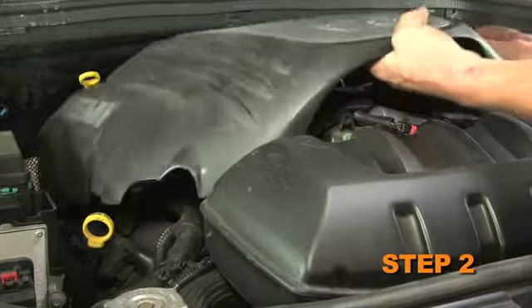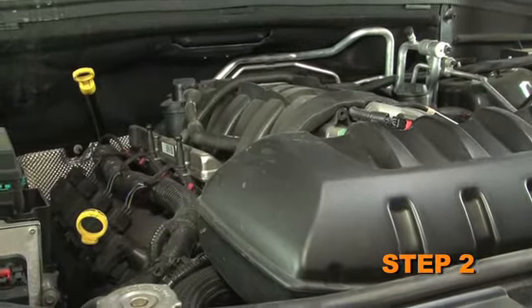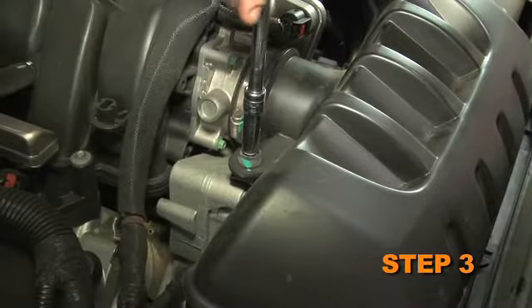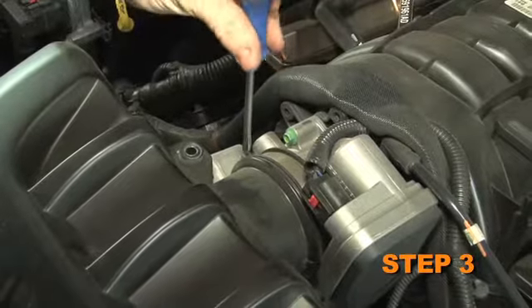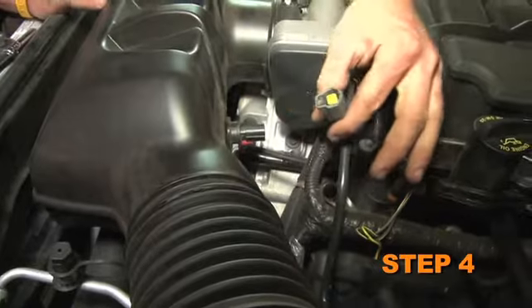Lift up the engine cover to dislodge it from the mounting grommets, then remove it from the vehicle. Remove the intake plenum mounting bolt and loosen the intake tube hose clamp. Disconnect the inlet air temperature sensor electrical connection.